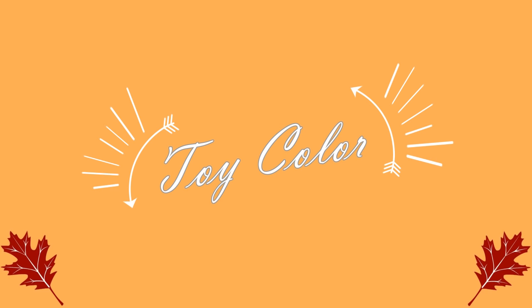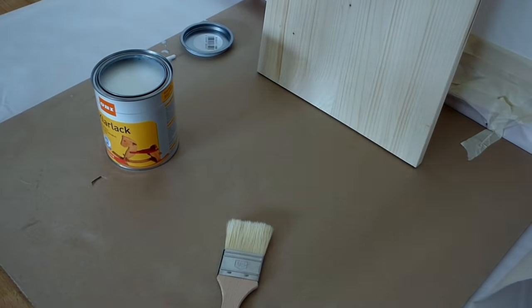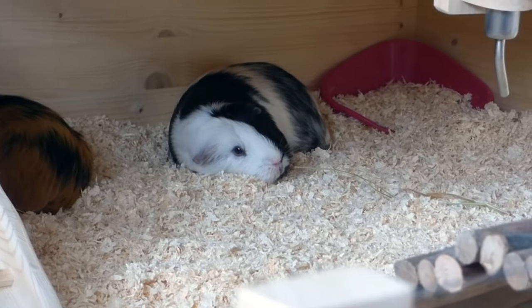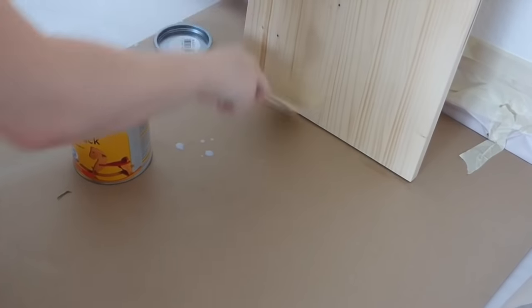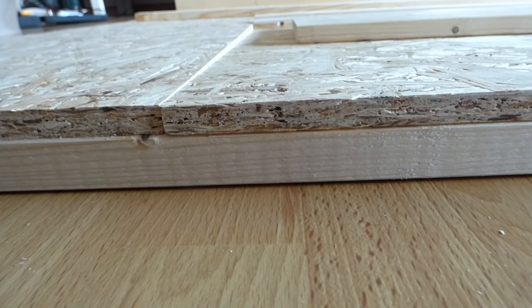You'll also need children's toy color paint, or any other kind of paint that's safe for pets and protects the wood. We bought all of the wood we needed and the hardware store cut it into our measurements for free. I don't know if your local store offers that, but it's worth asking as it saves a lot of time. The first thing we did was to apply a few coats of children's toy color to the timber boards and let them dry. Then we started on the base of the cage.